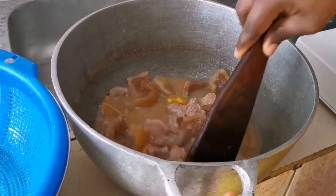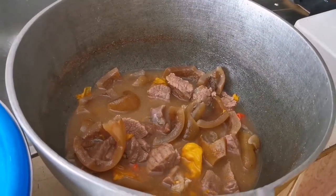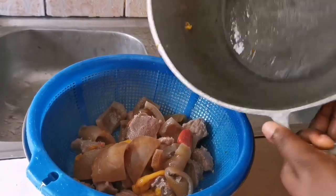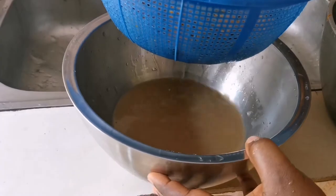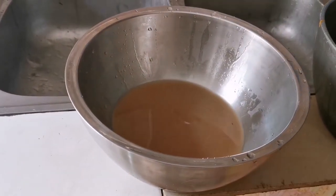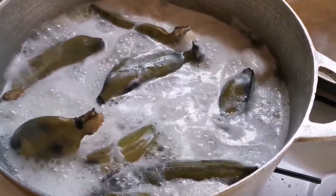Our meat is ready, so I'm going to strain it now and take out the stock to prepare our soup. You don't want your stock to be too hot to prepare the soup — it should be warm. Our cocoa yam is cooking with the plantain while this is going on.